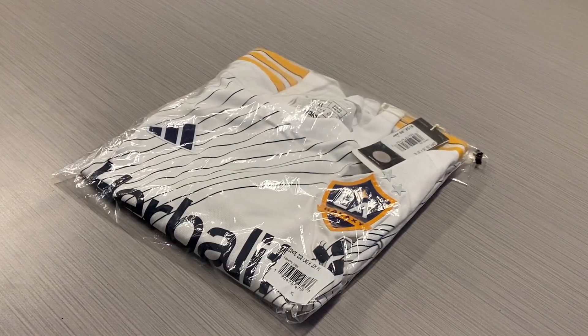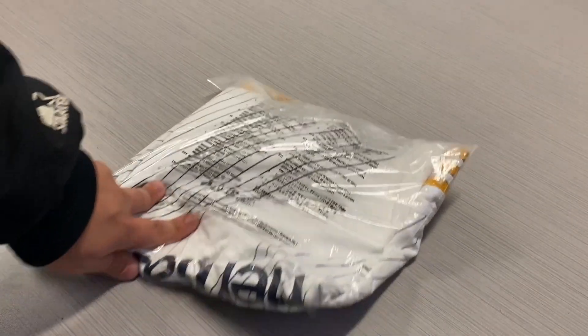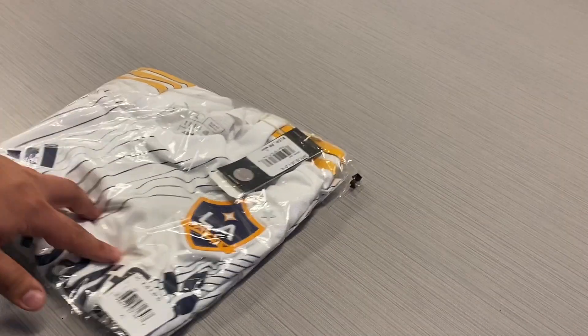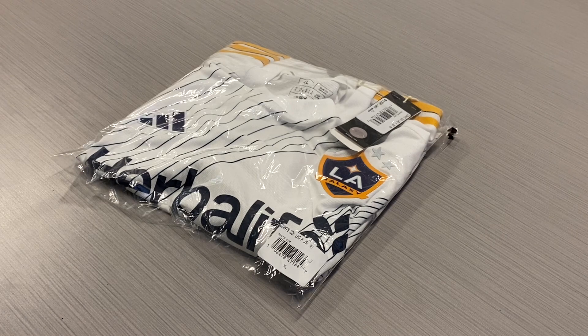This is the new LA Galaxy home jersey for 2024-2025. This jersey is from Azteca Soccer — this is the player version from Adidas, and this one just released last week. So we're going to take a look at it in and out.